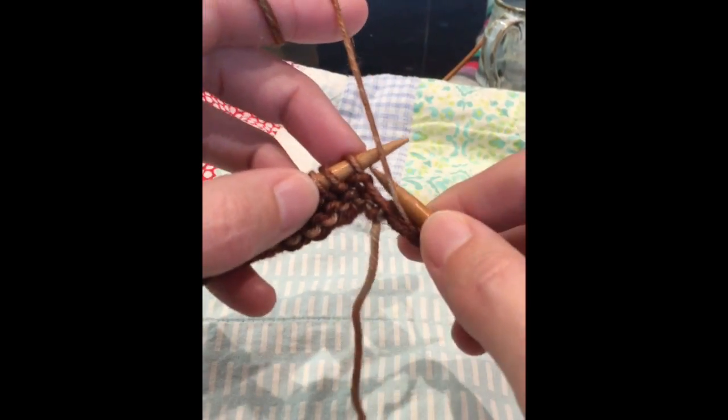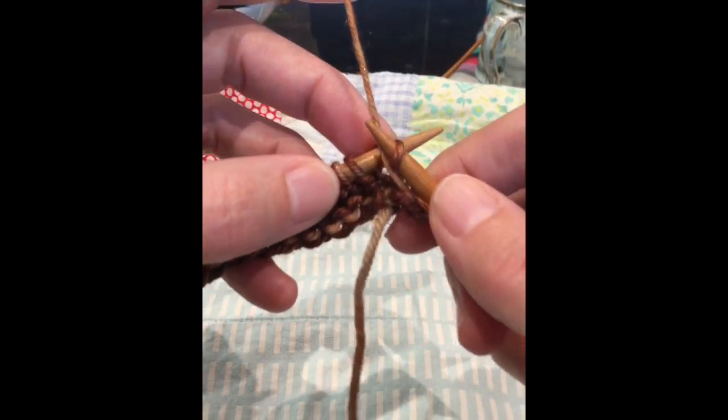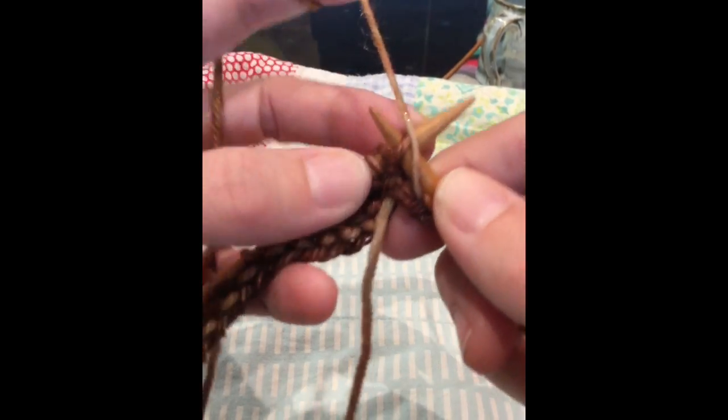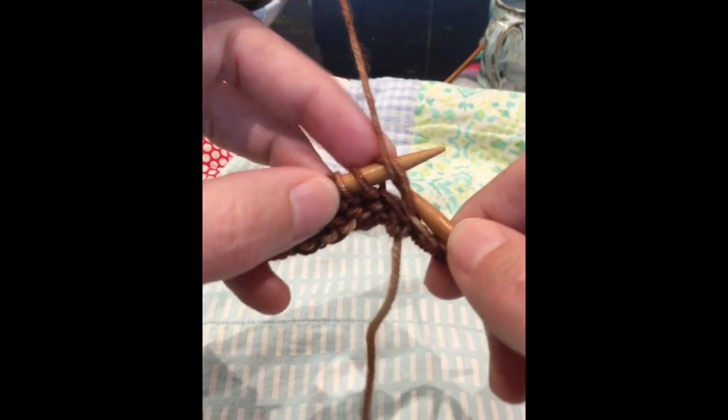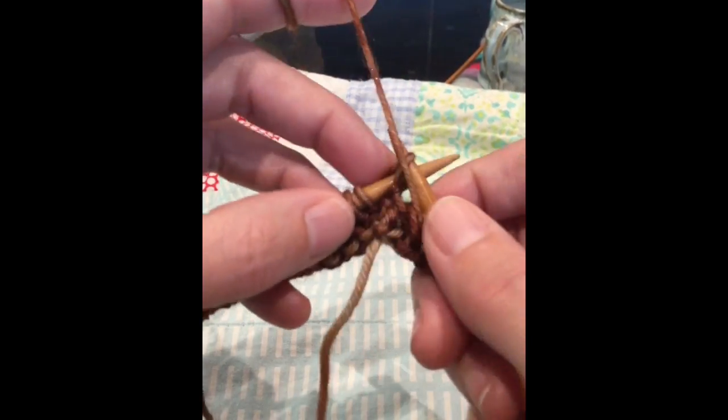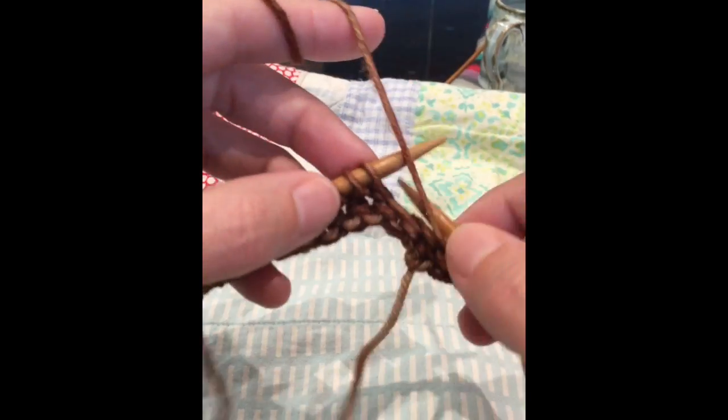The way you do it in combination knitting is you just do the same thing with the yarn in front that you did with a knit. You enter from the right and then just hook around and pull it through. Again, a very simple movement.